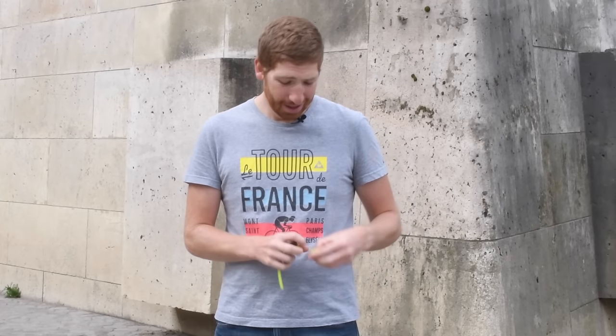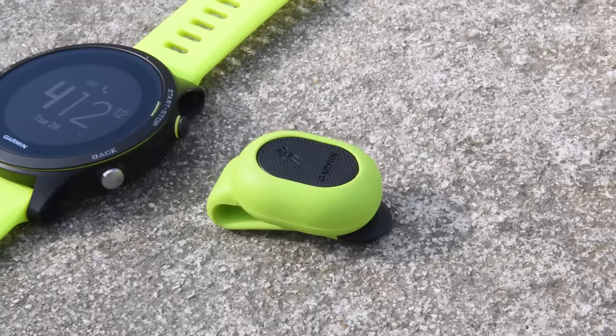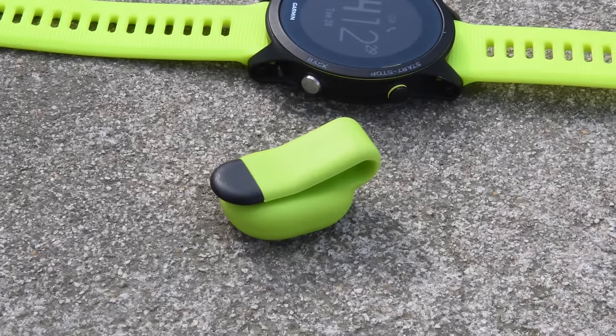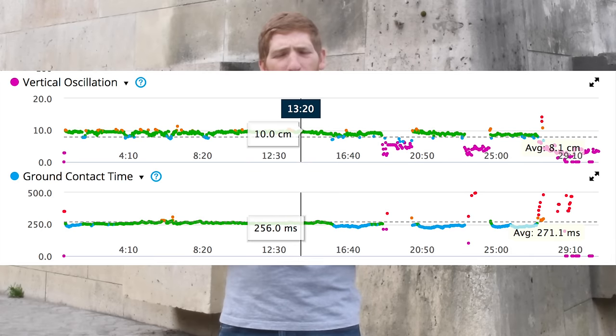Now, the astute of you may have noticed a small little pod sitting on my jeans this entire time — this is the Garmin Running Dynamics Pod, also announced today. What this does is take the metrics previously found in the HRM-Tri and HRM-Run heart rate straps — things like vertical oscillation, ground contact time, and balance — and puts them into this tiny little pod that you simply wear on the back of your running shorts.